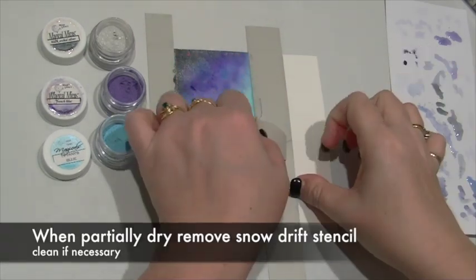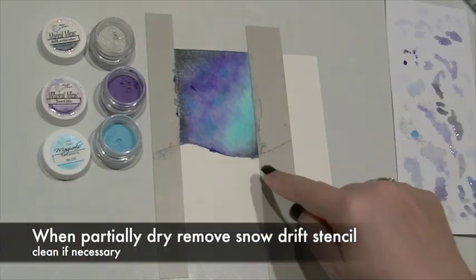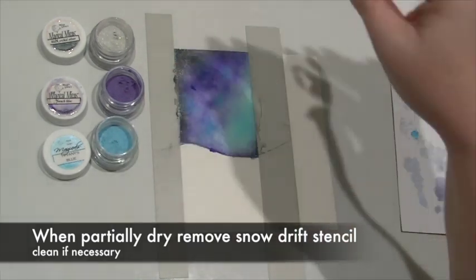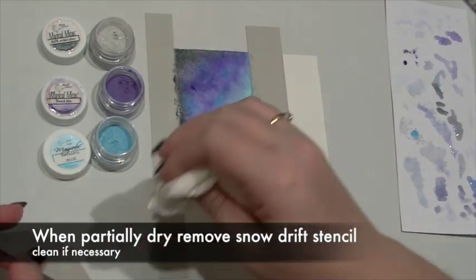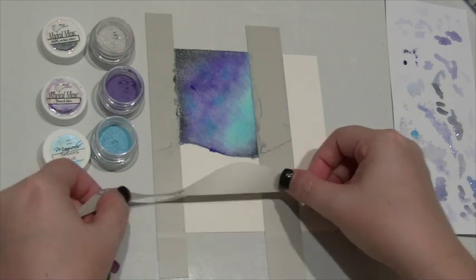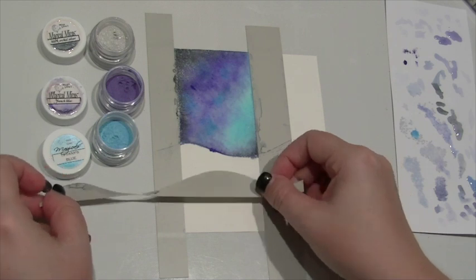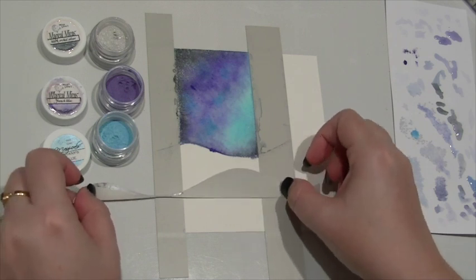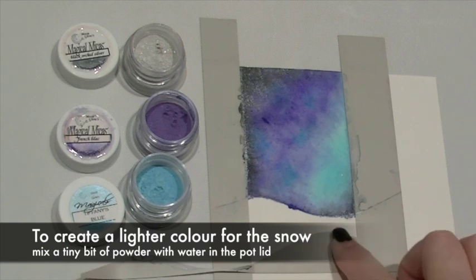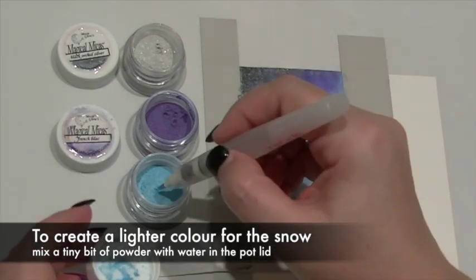Once dry or at least partially dry, you can carefully peel off that mountain section and move it a bit further down. You may find that you've got a little bit of seepage underneath the stencil — this is easy to fix afterwards by adding a little bit of white gel pen; you'd almost never know it was there. Now I'm just moving this down and once again making sure it's nice and stuck as well as I can.